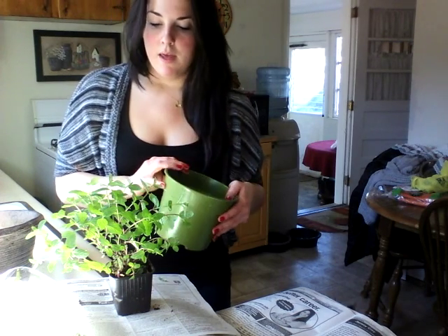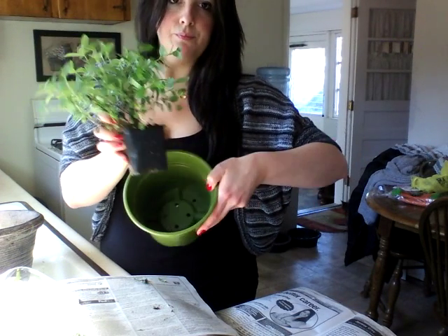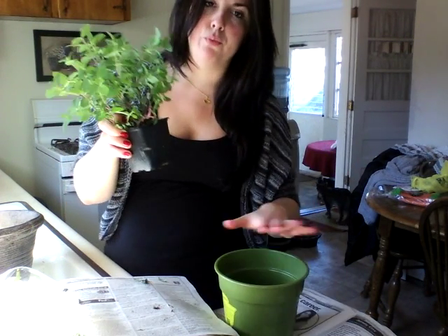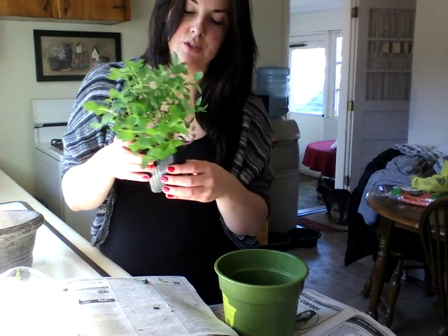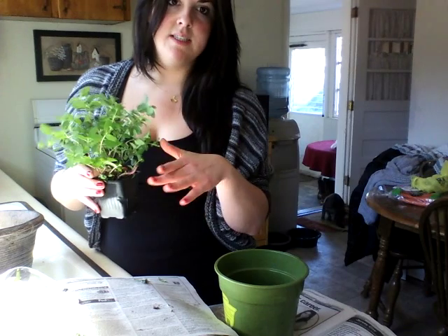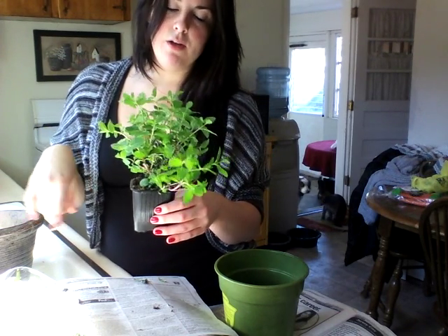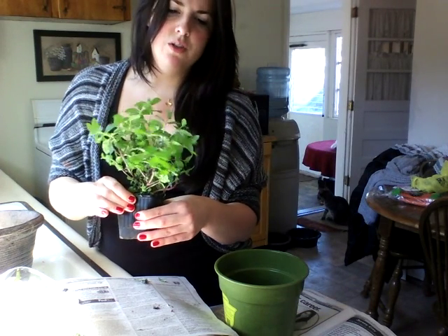I'm going to use this pot today, and you can see it's going to have room for the roots to grow, so that's always a good thing. It will get bigger, and by the time it gets warm I'll plant it in the ground — definitely going to keep an eye on it, maybe in a fenced area on the other side of the house just so it doesn't take over all the vegetables.